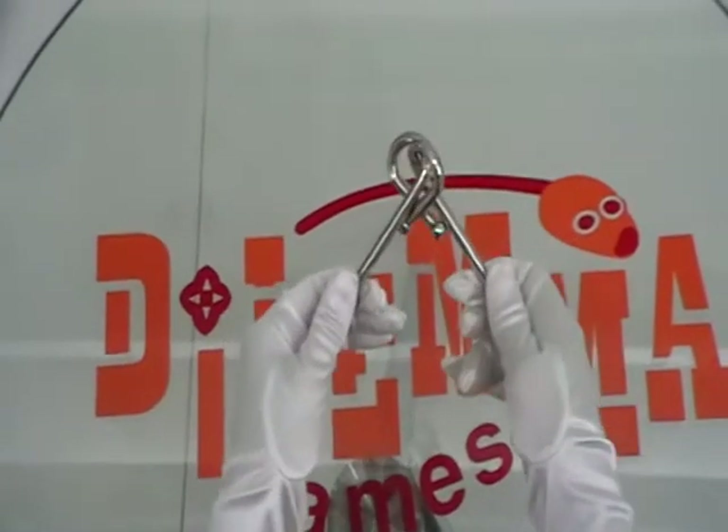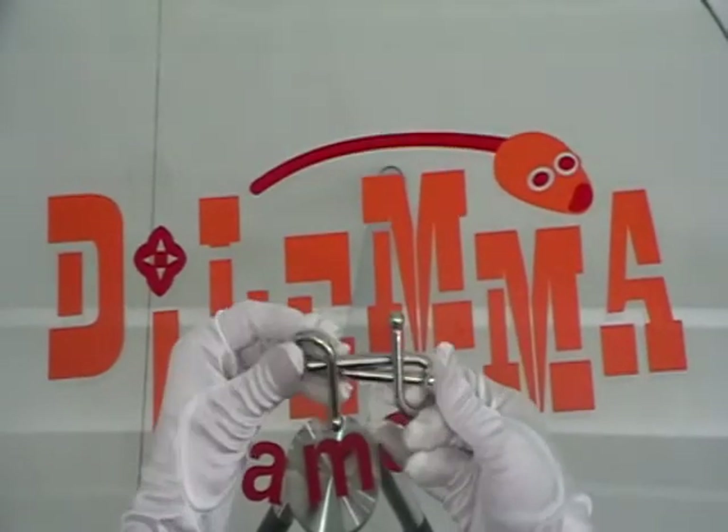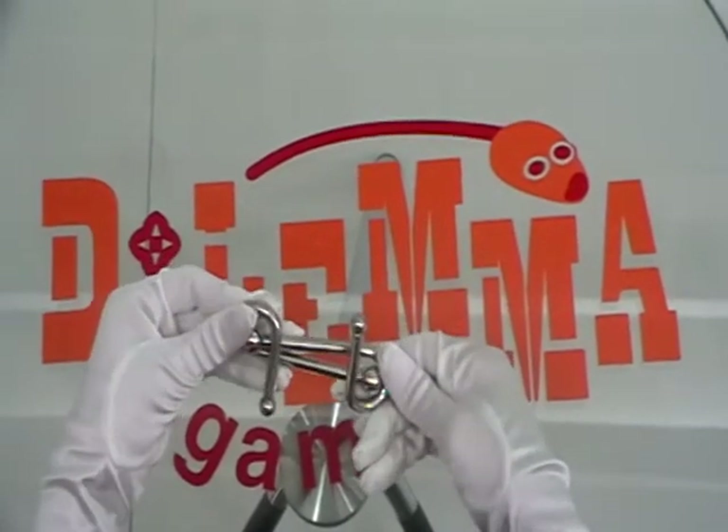Again, like all the metal puzzles, two similar pieces and the target is to take them apart. This is halfway and now to get it back.